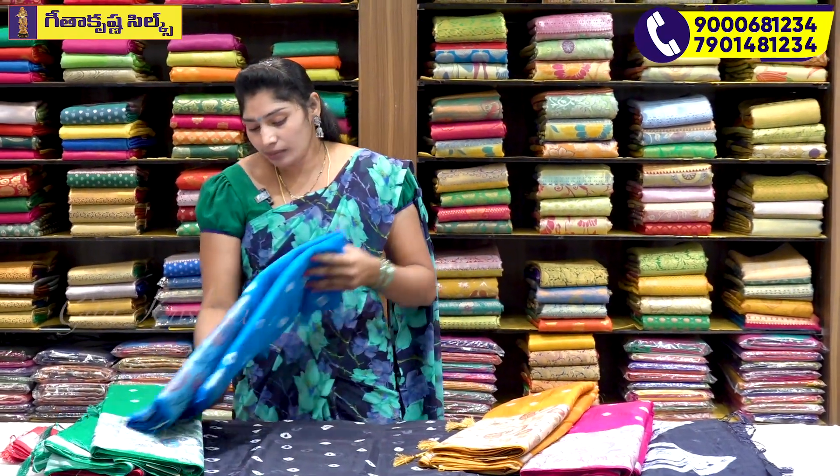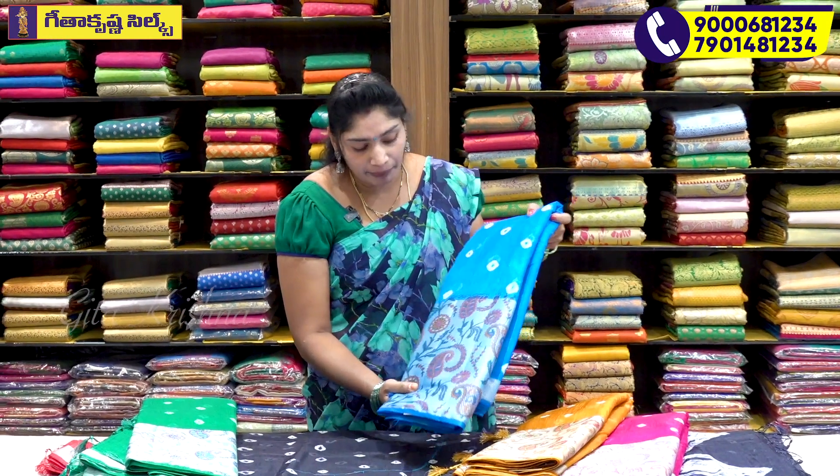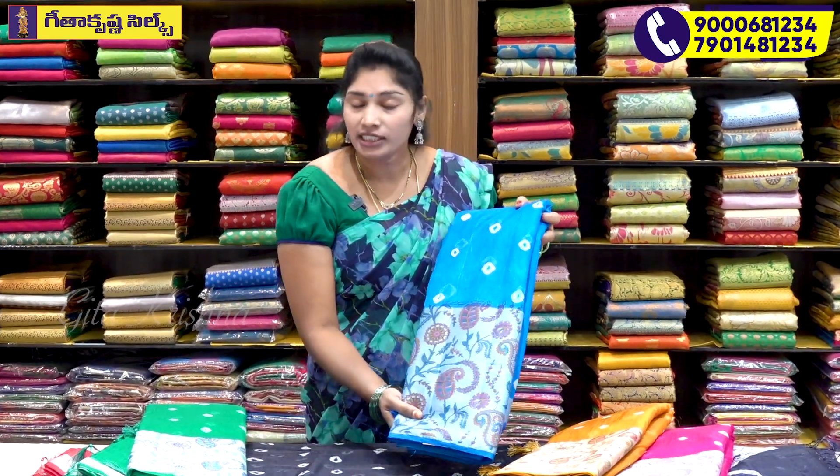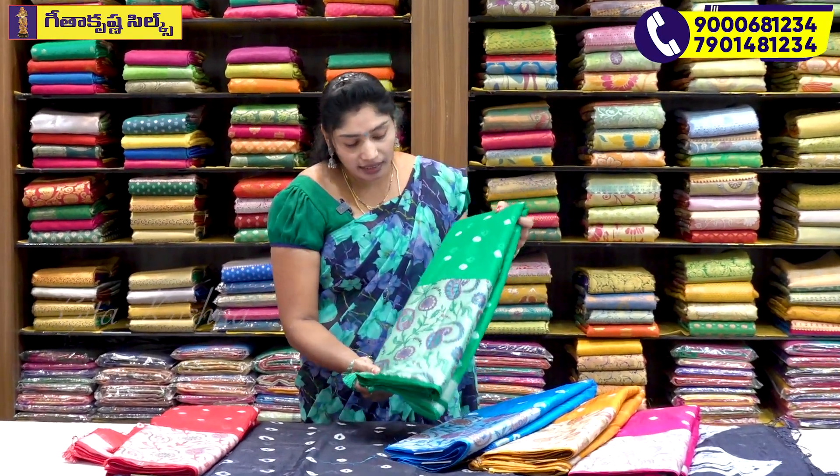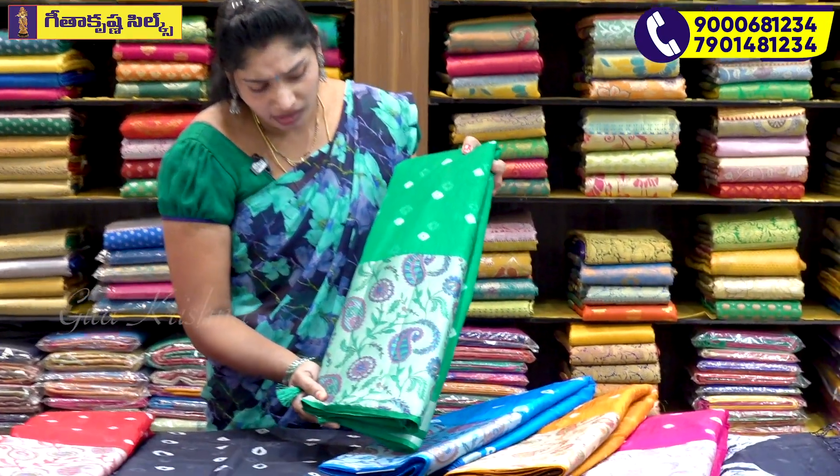This is a blue color, light pink, onion pink, blue color, and mustard color. This is a green color, a sky blue color, and a pink color — all available in these shades.